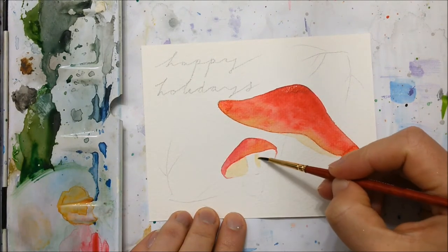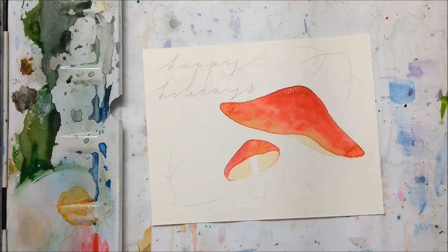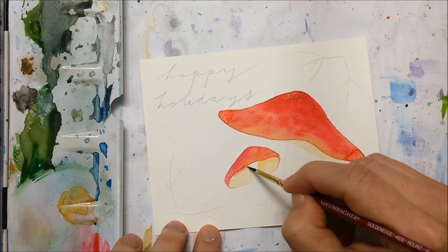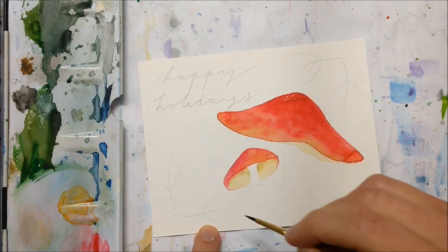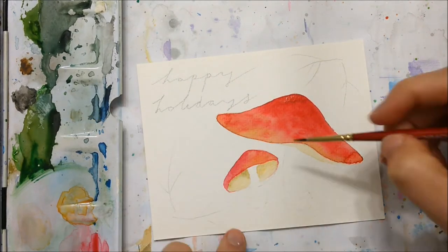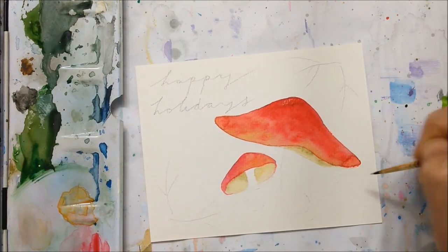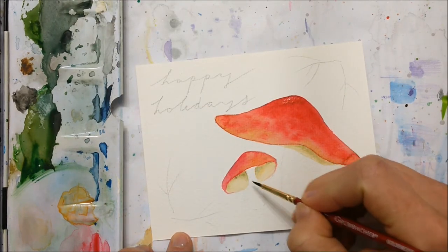Take a very light, washed-out yellow tone and just paint the underside of both mushroom heads. For the smaller mushroom I made the underside much more visible, so I'm adding some shade to the part closest to the red cap, because this makes it look like there's a shadow there and adds another level of realism. I made sure to leave the portion where the stem connects to the mushroom white, because we want there to be a clear distinction between the stem and the underside of the mushroom.